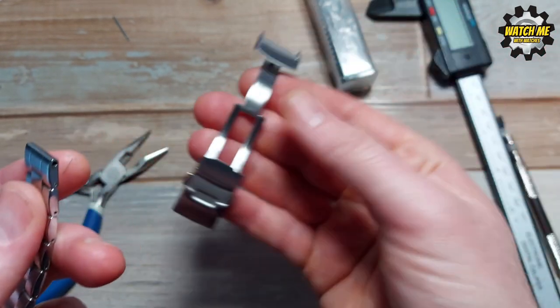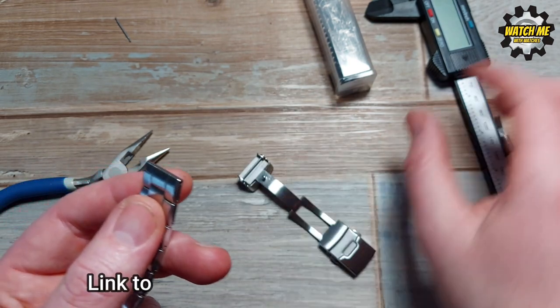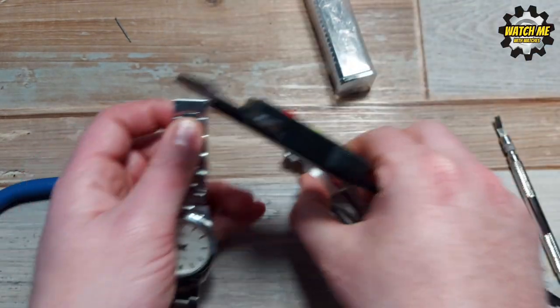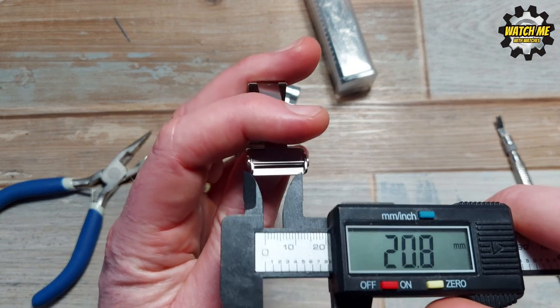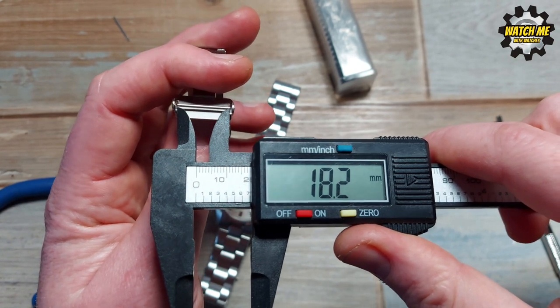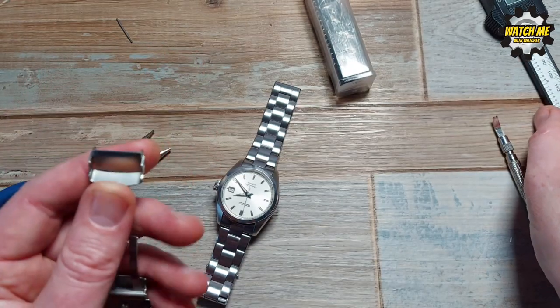This is the 18mm Strap Code clasp, because the width of this bracelet is just a shade under 18mm and the part it's going to fit into is just a shade over, so you've got a tiny bit of movement in there. That's fine — well within tolerances. You don't want it really tight, and it's not going to be loose enough to notice.